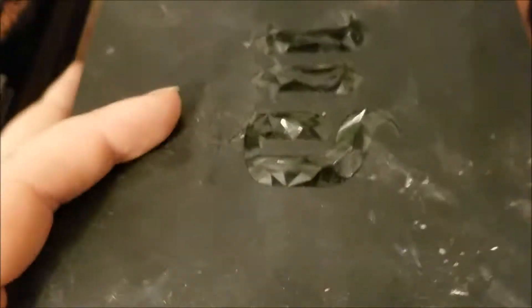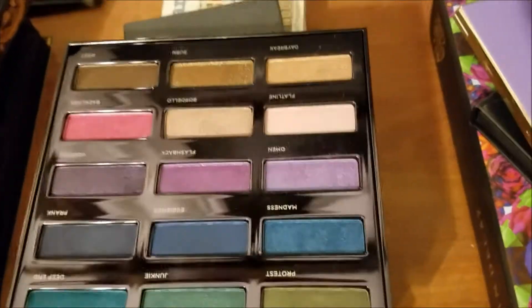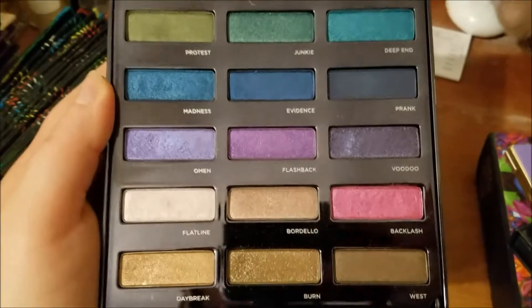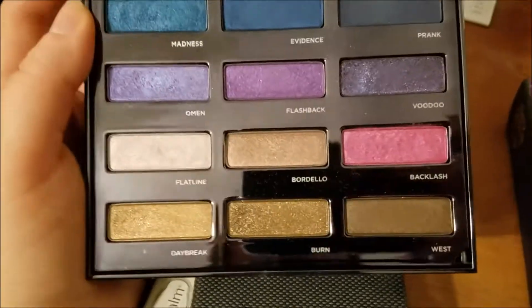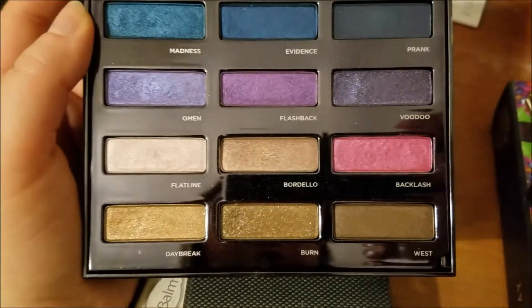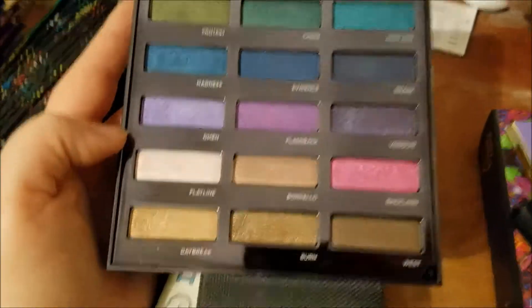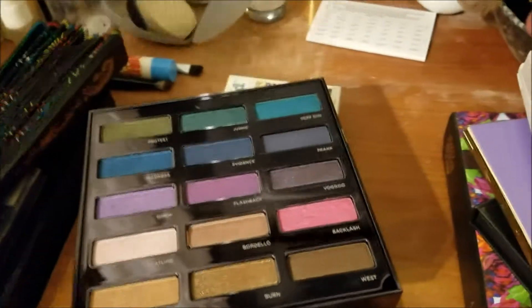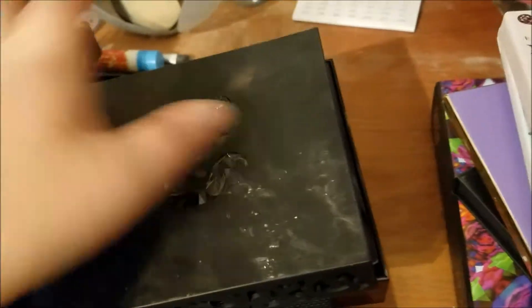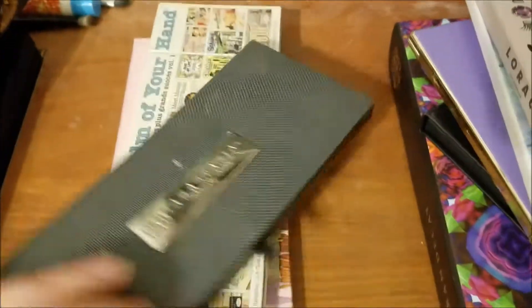This is the Urban Decay Spectrum Palette. These again are shades I can use a lot of. Blues and greens I can tie into a lot of looks — Beige Champagnes. These are things I would like to use with the cream shadows. Some of them like Daybreak are kind of chunky, but they don't have much usage going. Let's pan multiple palettes and formulas we haven't played with.